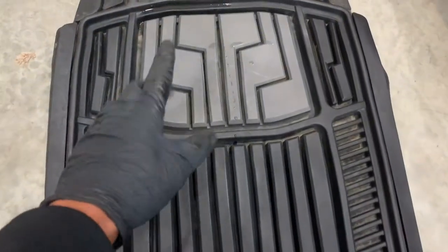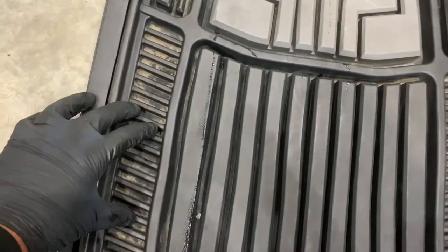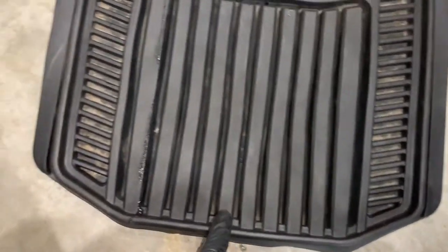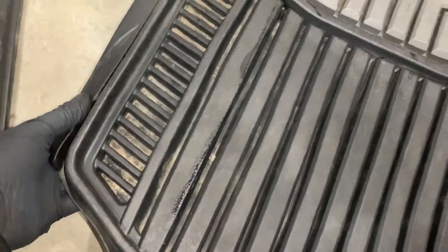Next, you'll want something that has a rigid surface to it, so it'll provide enough grip for when you're entering or exiting the vehicle. You'll also want something that has a trough running around the perimeter, and this will help to trap all that debris, such as liquid, dust, dirt, gravel, and even salt.